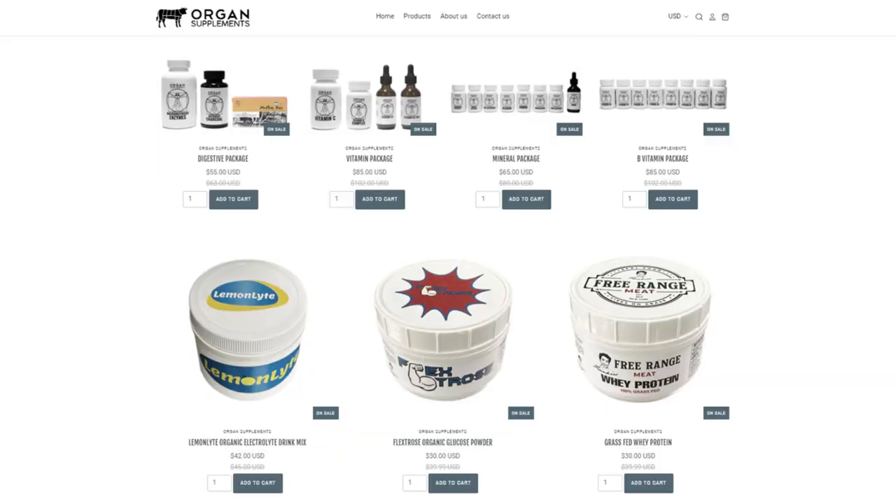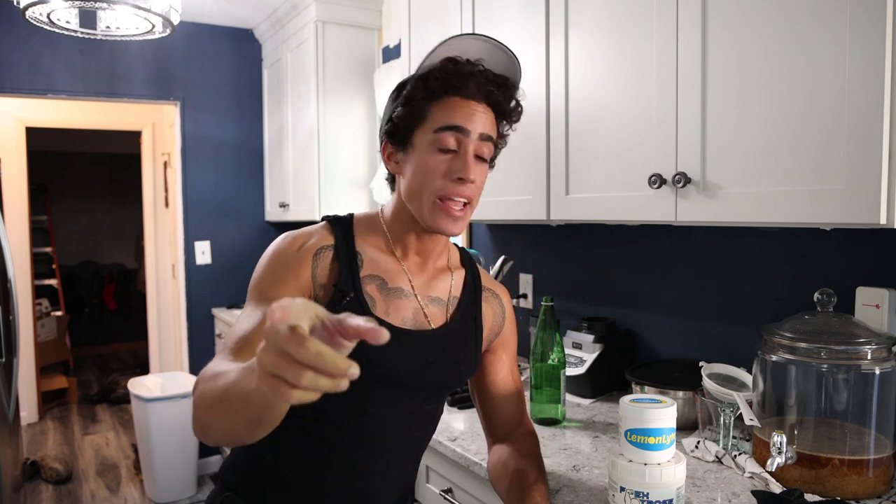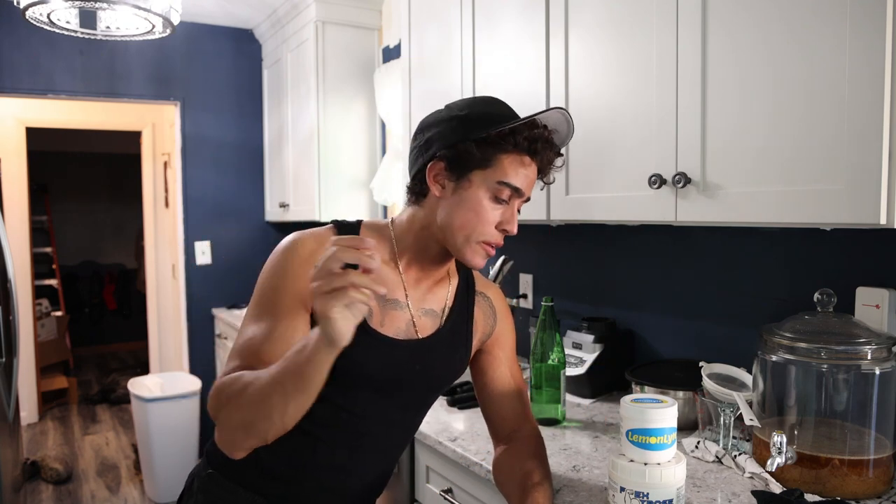That's it, guys. Again, organsupplements.com — we've got Lemon Light, the new product, Flextrose, whey protein, and a bunch of new products on the meat website, but we'll talk more about that tomorrow. As always, thank you guys so much for joining me. If you want to support me, check it out, as well as my other businesses on frank-defano.com. Drop a like on the video, leave a comment down below, subscribe and check the notification bell. We ship internationally on all the non-meat businesses. I'll see you guys soon.